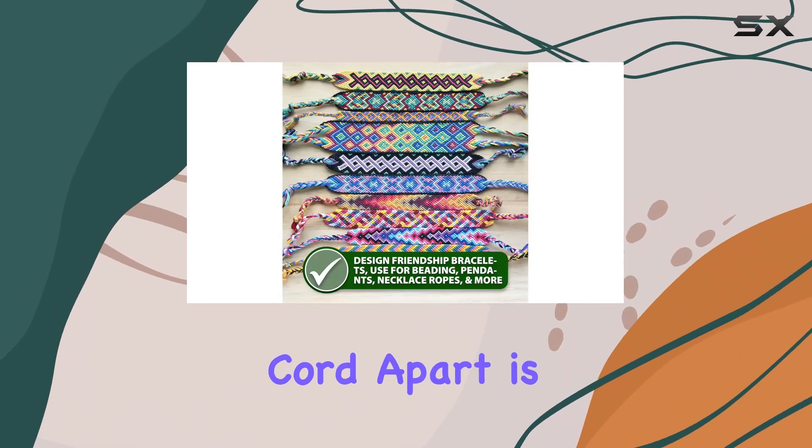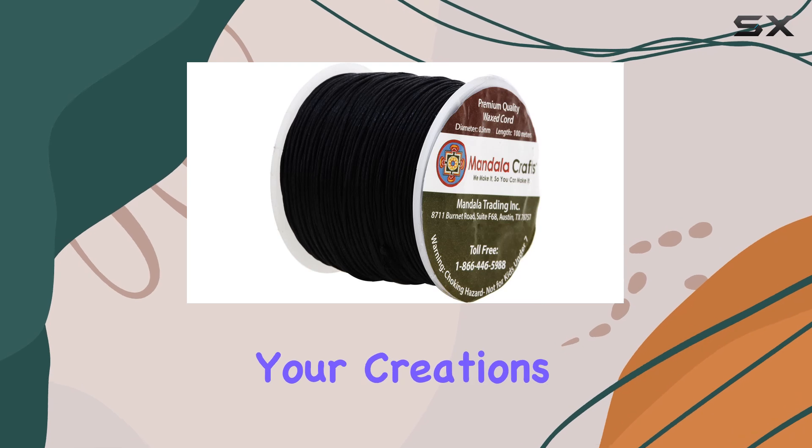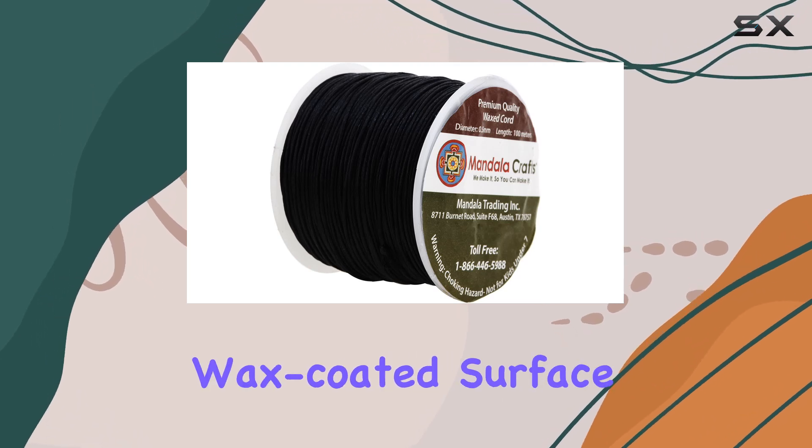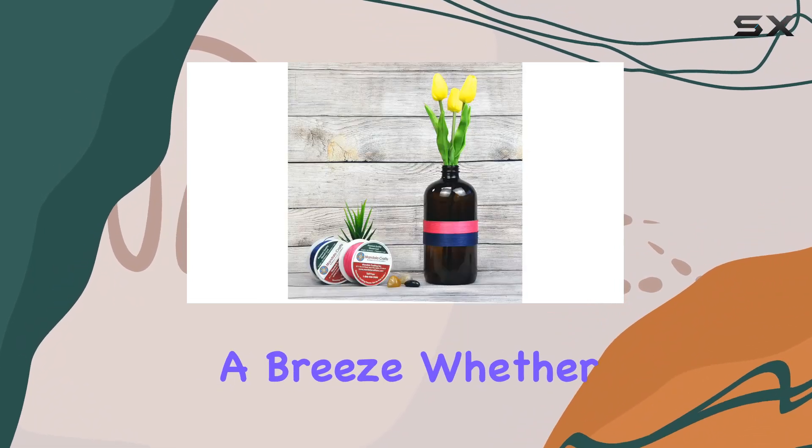What sets this cord apart is its non-stretching property, providing you with precise control over your creations. The lightly wax-coated surface not only prevents bleeding but also eliminates any stickiness, making crafting a breeze.